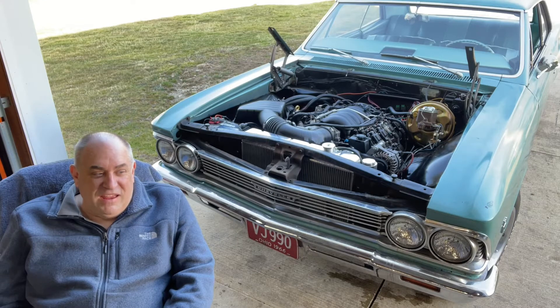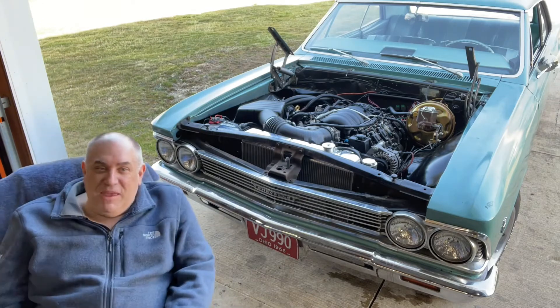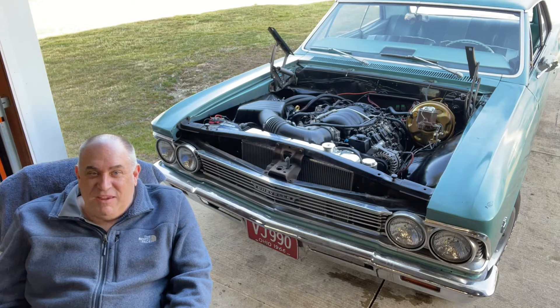I think I'll do an oil change real quick on this — I won't leave that break-in oil in too long, because I want to look at it and see how it looks. But yeah, I'm pretty happy. It revs right up, starts right up, didn't have any problems there. So this journey, I hope, is complete. I don't have the hood on yet, but we will.